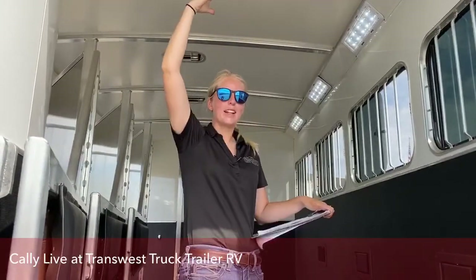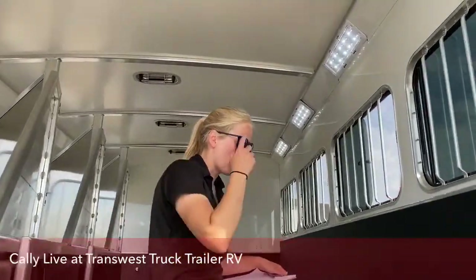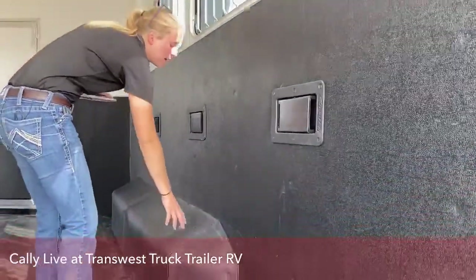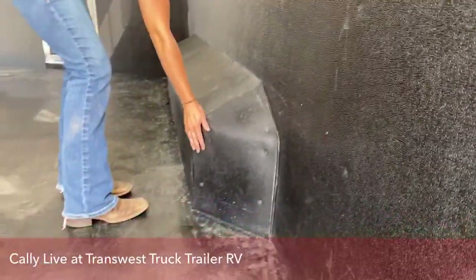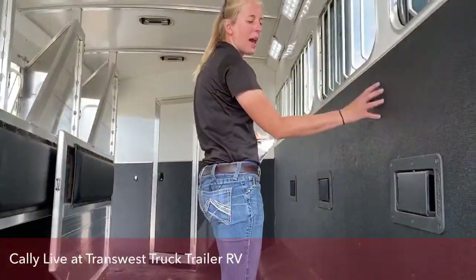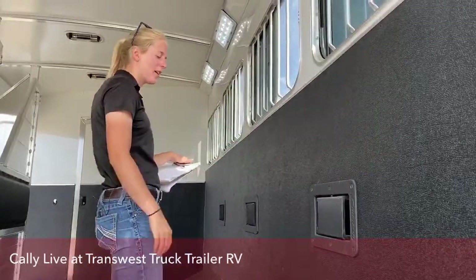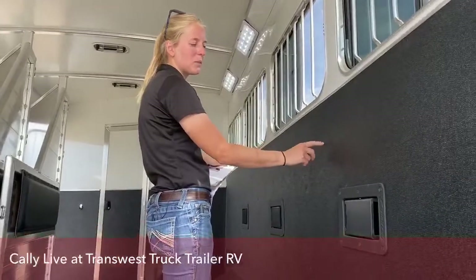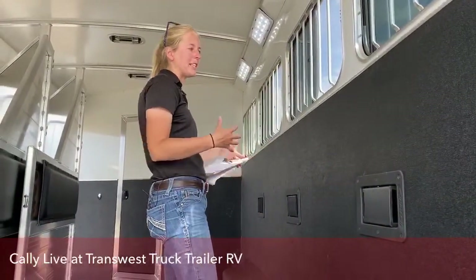This trailer is 8 feet wide, so you will notice wheel wells inside. Cimarron does a great job making sure it's really well rounded and safe for your horses. These kick mats actually have a mesh behind them, so if you've got a pawer or a kicker, they'll have a much harder time peeling the mat away and causing damage because it has a lot more structural integrity.